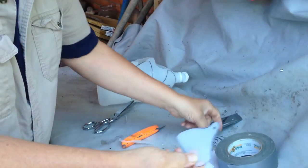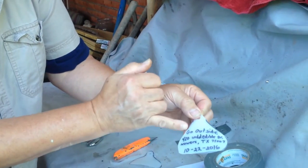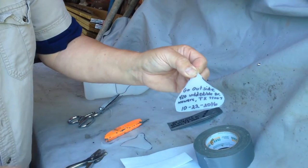There's your tag, and here I already made one. You put your name and your address and the town, and then you can leave the date blank until you want to use it.